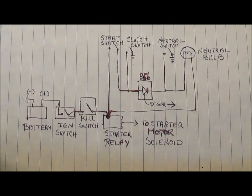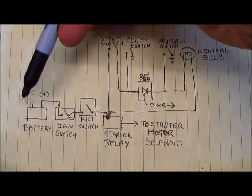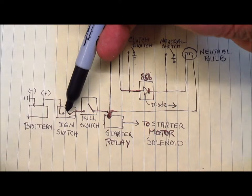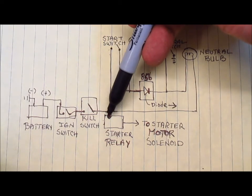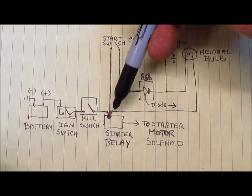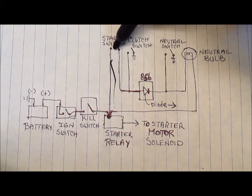What I do next is draw a simple diagram with just the components that matter, and that helps me trace how the electricity is going to flow and what's going on if a component fails. The battery has a connection to the ignition switch, and from the ignition switch we have a connection to the kill switch. From the kill switch we have a connection to the starter relay, and several other things are connected to that point as well. One of those wires goes all the way up to the neutral bulb and the other wire goes all the way up to the start switch.